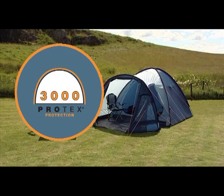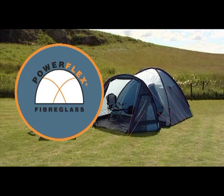Protex 3000 polyester flysheet — durable, totally waterproof and resistant to colour fade. PowerFlex fiberglass poles — tough, sturdy and reliable.